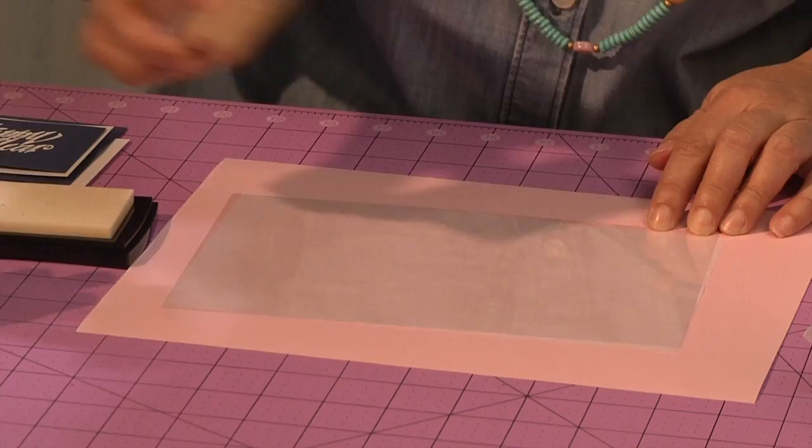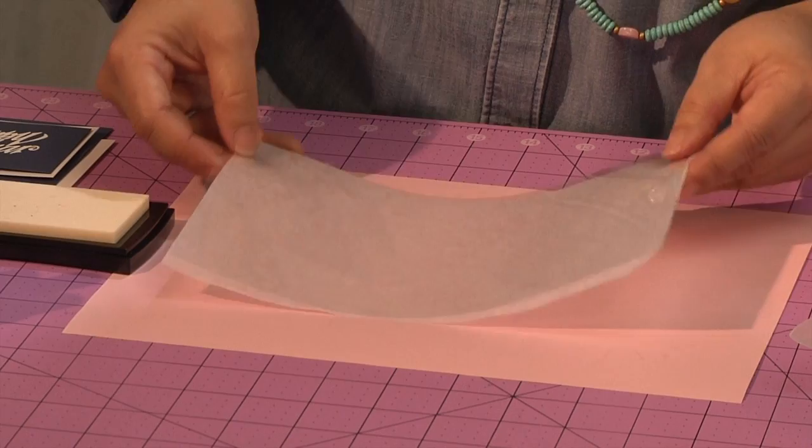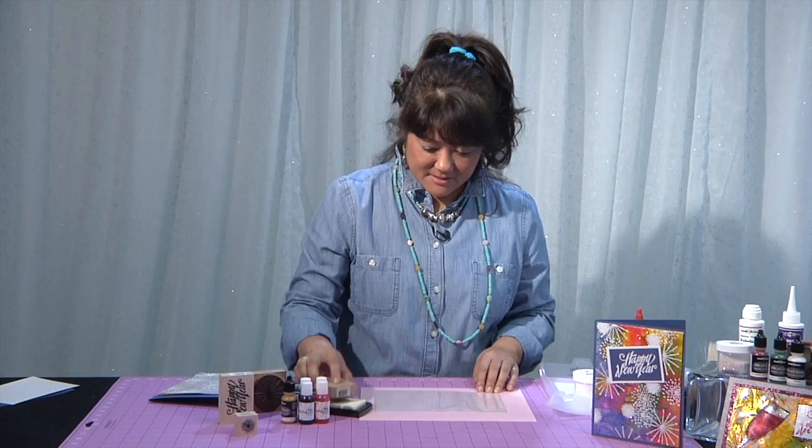I know you can't really see this because it's clear on this clear sheet of plastic, but if I kind of hold it up to the side I can see that the stamped image is on there. I'm going to add another image — this is another crazy little puffy guy. We just kind of ink this up and stamp it.